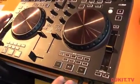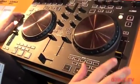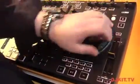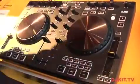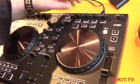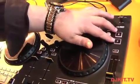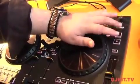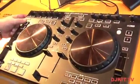Of course there's your transport section and a 100-millimeter pitch fader — something you don't find on a lot of controllers. This is also 14-bit. You have sections for controlling effects, and this controller is also four-deck capable. On this side you can switch between decks B and D, and on the other side you can switch between A and C.